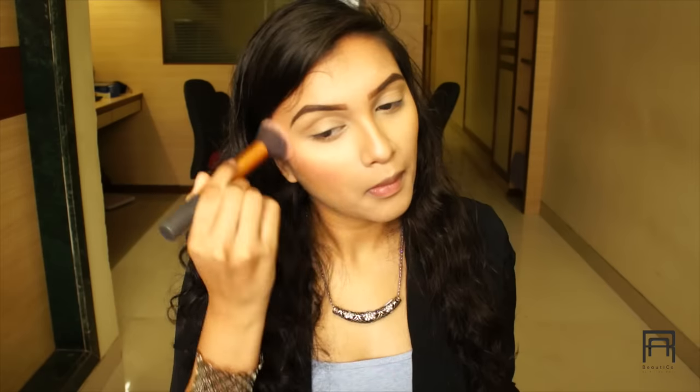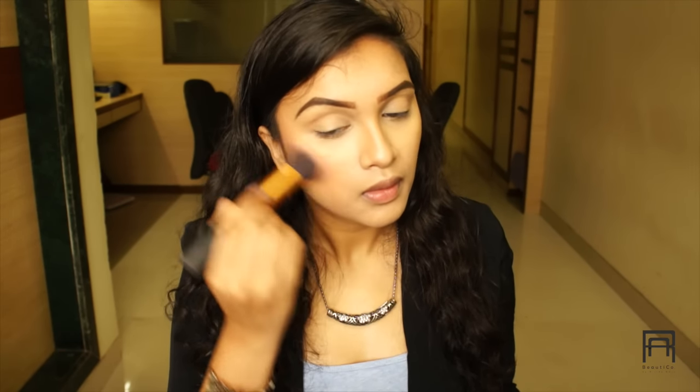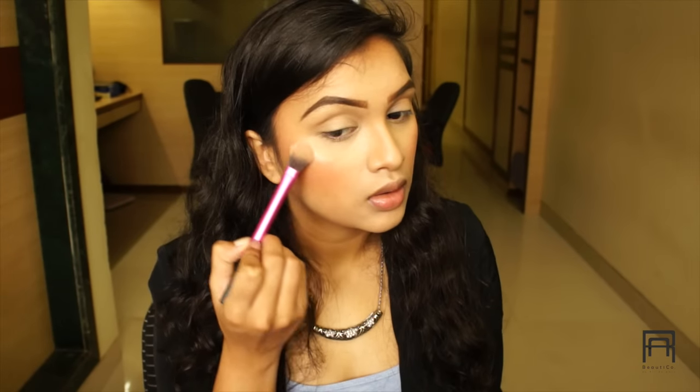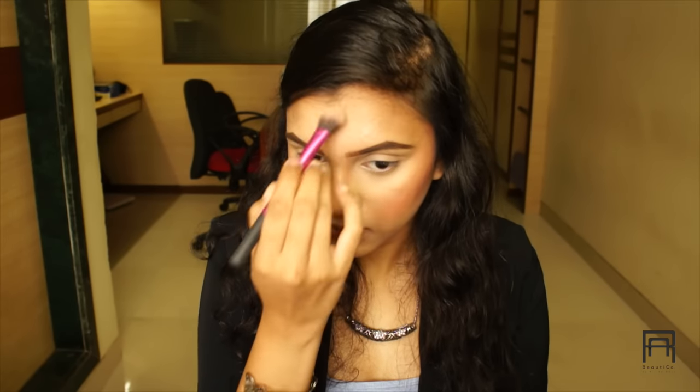Once contouring and bronzing is done, we're moving on to blush. For blush I'm using a pretty peachy-pink color from the Savannah Colors palette and applying it on my cheeks. Then we move on to highlighting — one of my favorite highlighters, also from Savannah Colors. I'm applying this at the highest points of my cheeks, on my T-zone, the bridge of my nose, a little on my forehead, my cupid's bow, and my chin.